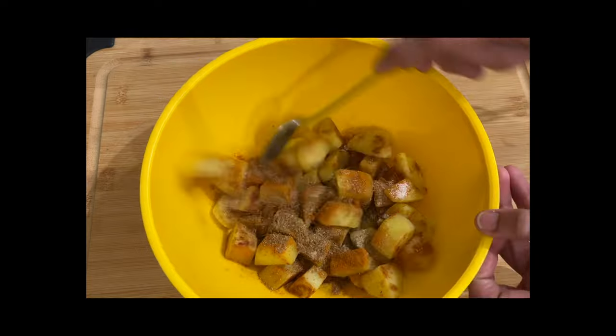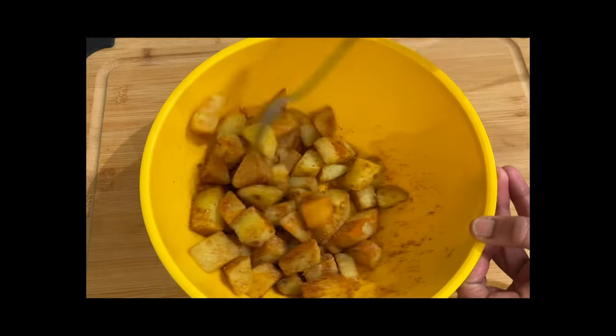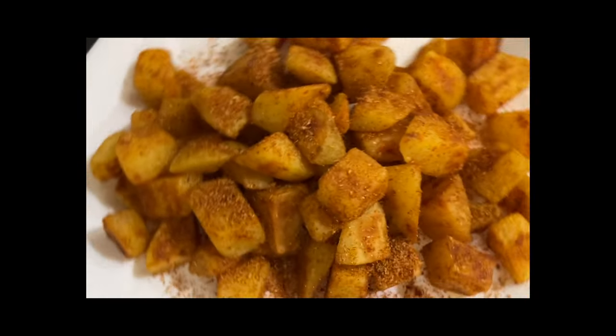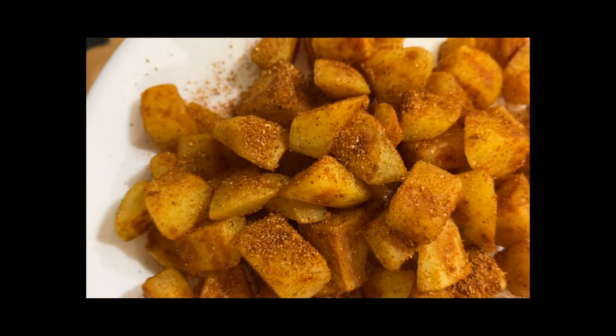Mix it together nicely, because you don't want a bland potato — you want some flavor and excitement! Then just put them on a plate and eat. Mmm, super delicious, super good!